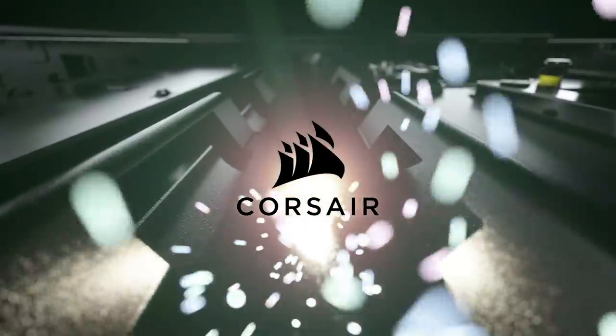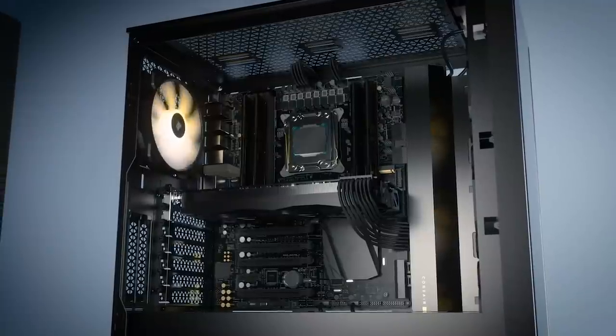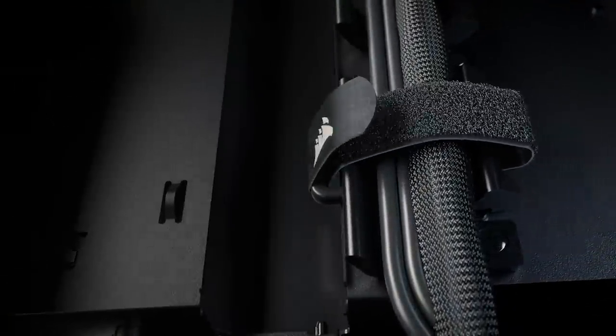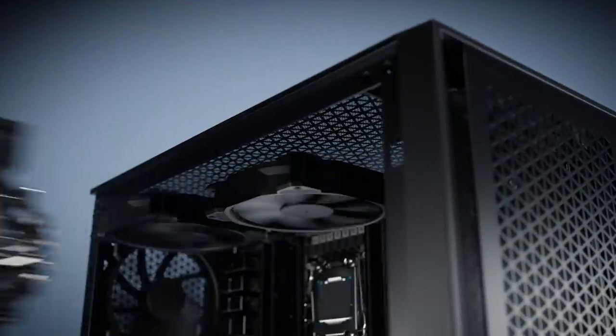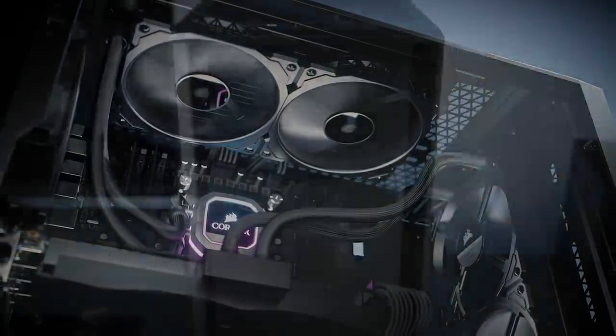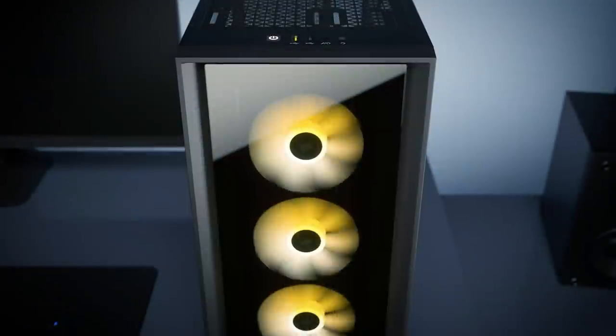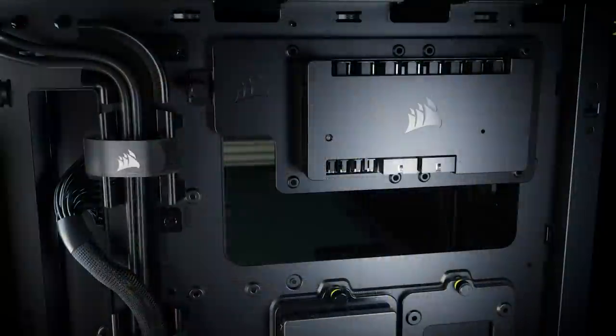Corsair has new cases. The 4000 series presents a solid mix of looks, functionality, and affordability for new and veteran PC builders alike. A spacious interior and rapid route cable management guides make for easy assembly with room for up to 620mm radiators or 440mm fans. The 4000D Airflow features an optimized airflow-focused front panel, while the iCUE 4000X sports tempered glass panels and is RGB ready with the included Lighting Node Core. Click the sponsor link in the description for more.